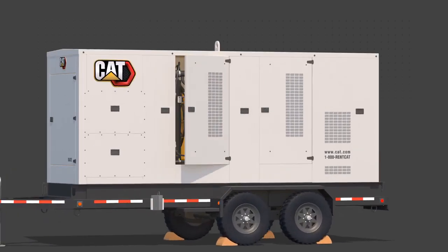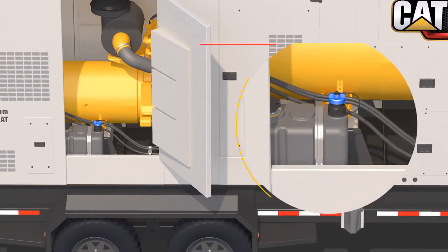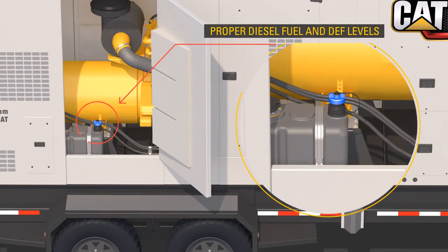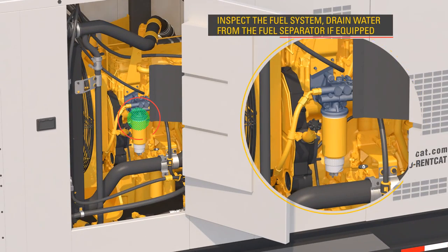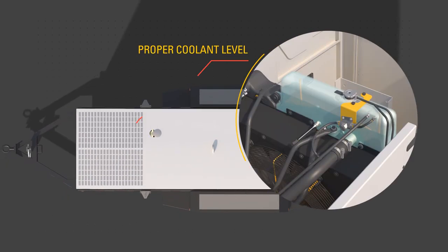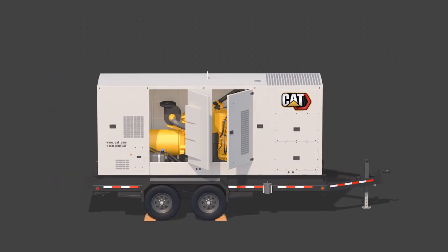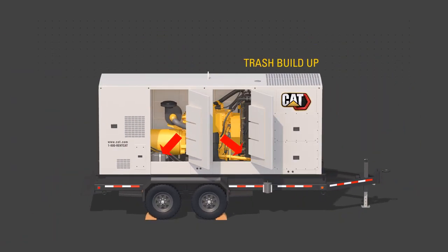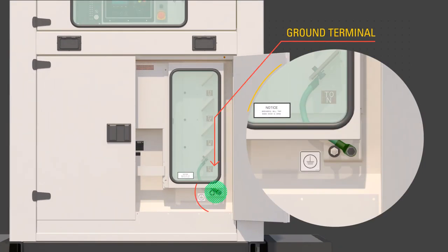Look for proper oil level, proper diesel fuel and DEF level. Inspect the fuel system and drain water from the fuel separator if equipped. Check proper coolant level, the air cleaner service indicator, and trash buildup in the engine compartment. In addition, make sure that the ground terminal is properly connected according to site requirements.